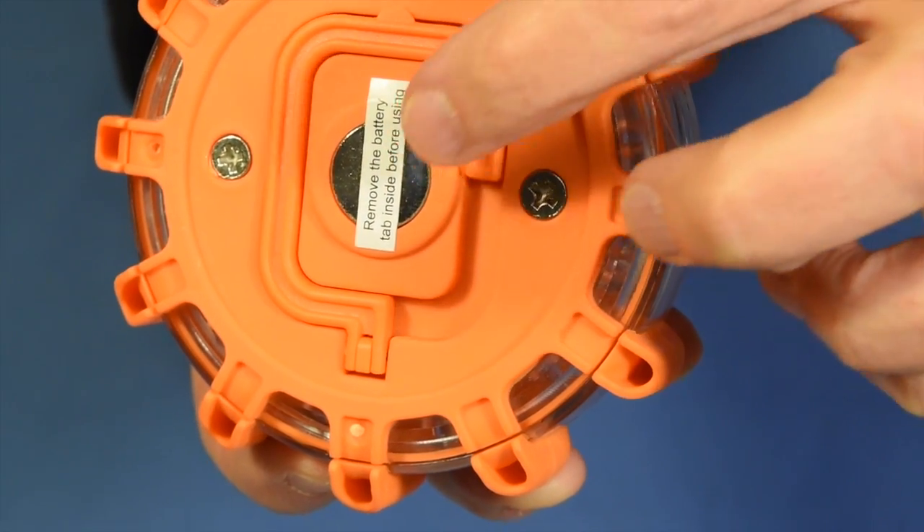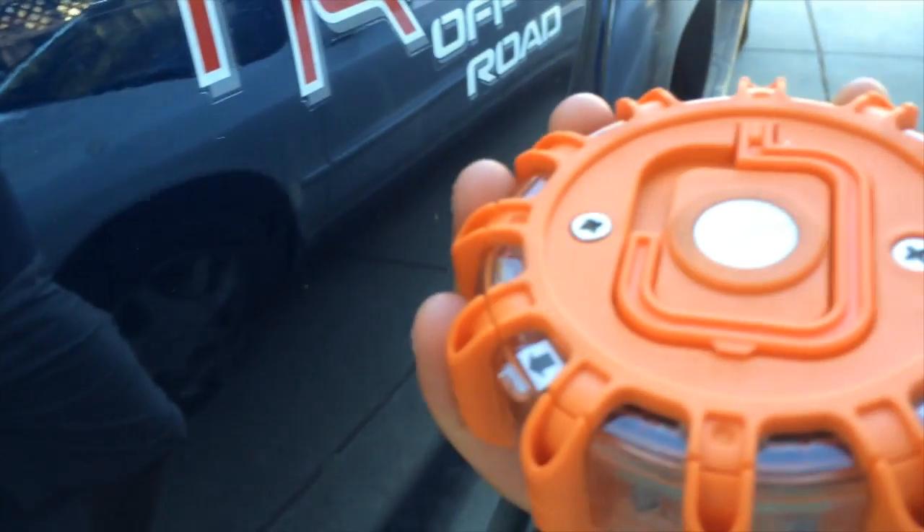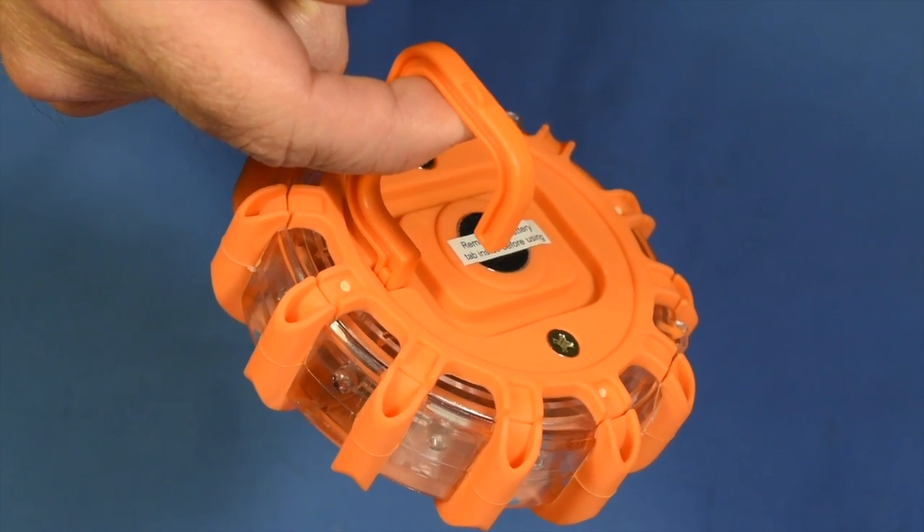There's a nice strong magnet for when you need to stick it to a metal car. And this hook comes in handy when you just need to hang it somewhere and you don't have any metal to stick it to.